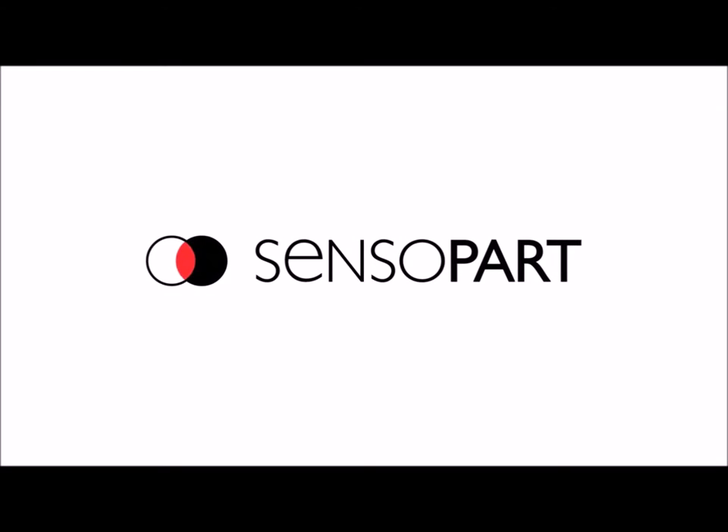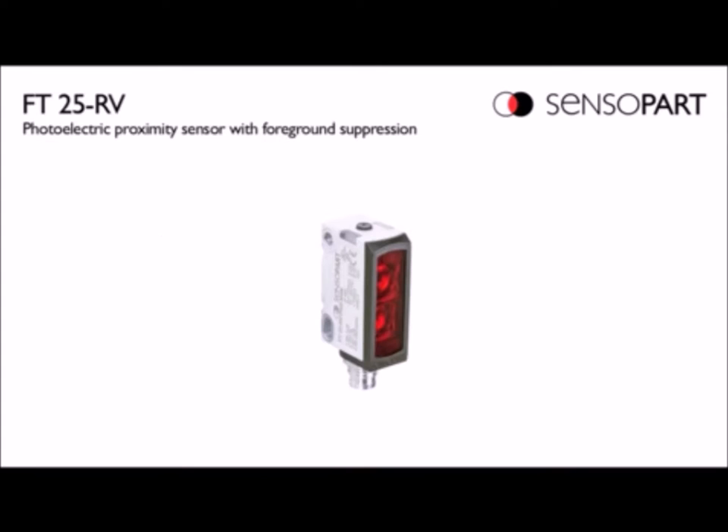This video will show how to teach our FT25RV photo eye. The R is red light, and the V is for foreground suppression.